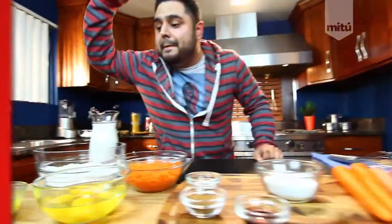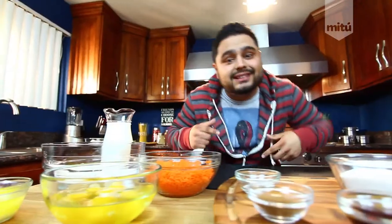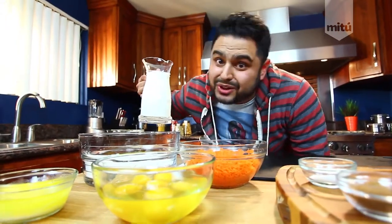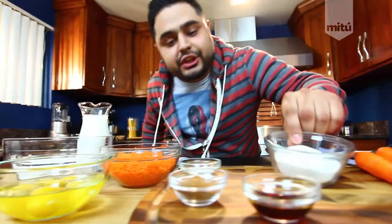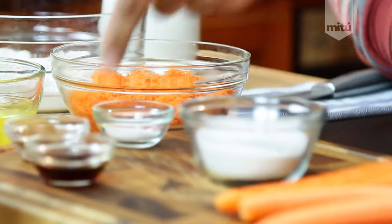Here are the ingredients you need: some melted butter, eggs, shredded carrots, flour, milk, sugar, a little bit of salt, cinnamon, vanilla extract — and of course the most important ingredient, carrots. By the way, I'm doing these videos in English now — let me know in the comments below if you like that!